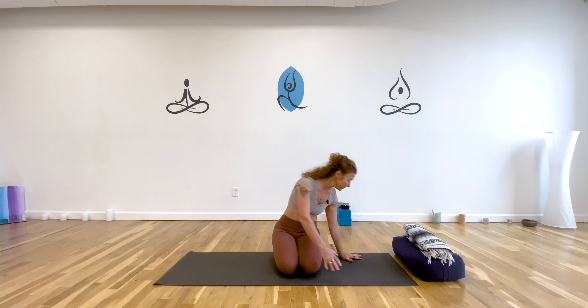Welcome to day 20 of your 30 days of grounding — you are two-thirds of the way through this journey. I'm so proud of you. Today we're going to need either a blanket or a bolster, and we're going to work on stoking the digestion through some compression in the belly in one of my favorite backbends. We're going to start just with a simple warm-up — come to tabletop please.